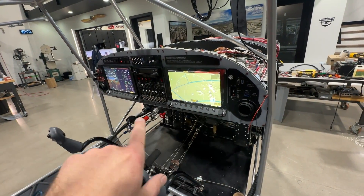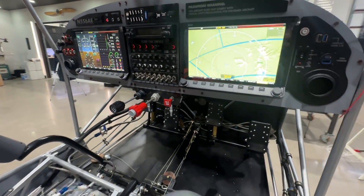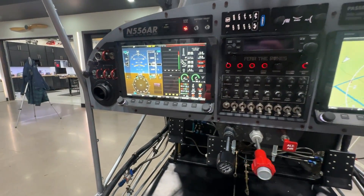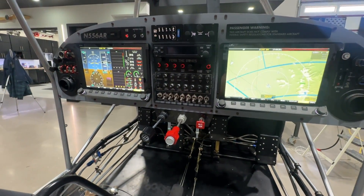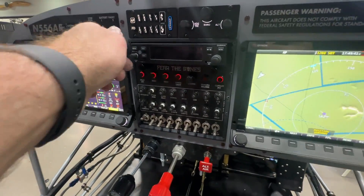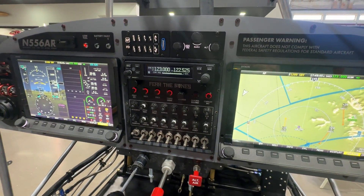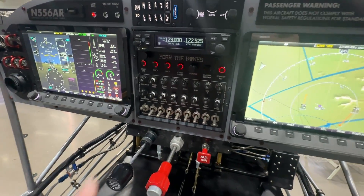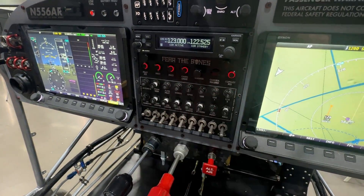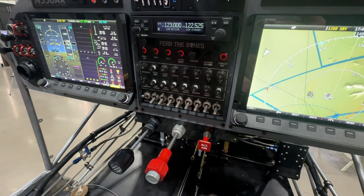If you want to see how I did all of that work, go watch the panel episode. Briefly, I've got two Dynon Skyview HDX 1100s, and I've got a center stack here consisting of a GTR 200B comm radio — just a single comm in my setup — and then I've got some buttons to control a couple of things, all of my breakers, and all of my switches.